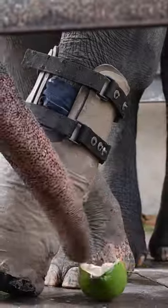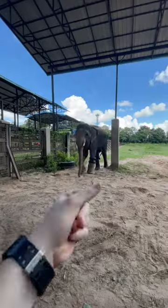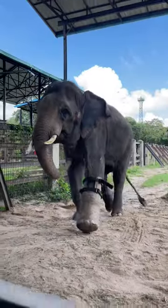He's given a juicy coconut as a reward and there you have it, a prosthetic foot for Chuk the Asian Elephant — now he's able to walk, run and swim freely without any pain.